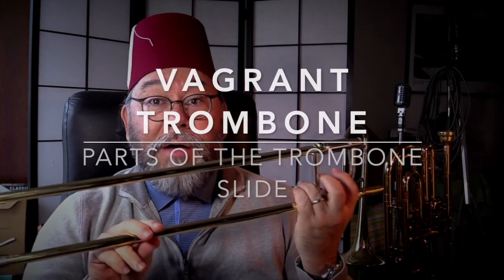Greetings, trombonists at large. I am the Vagrant Trombone, and we are here today to talk to you about — well, you clicked on it, so you should already know — the trombone slide.